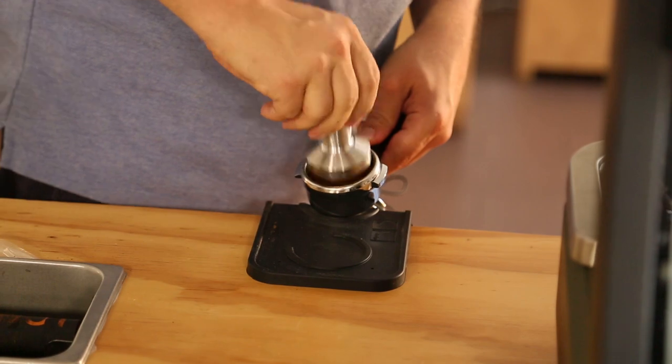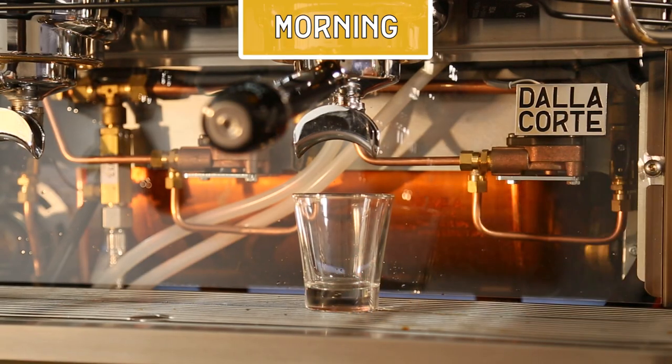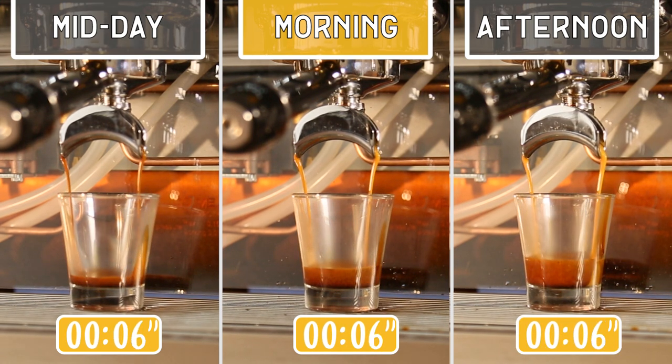For example, during the morning you're going to set up your grinder and your coffee is going to be in a good extraction — it's going to have a balanced taste and you can start working. But then suddenly the temperature changes.